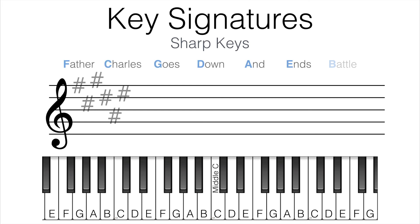What if we have six sharps? That would be Father, Charles, Goes, Down, And, Ends — F sharp, C sharp, G sharp, D sharp, A sharp, E sharp. E sharp is the last sharp, and a diatonic semitone above E sharp is F sharp. Therefore, we're in the key of F sharp major. Let's try one more: four sharps — F sharp, C sharp, G sharp, and D sharp. A diatonic semitone above D sharp is E. Therefore, we're in the key of E major.